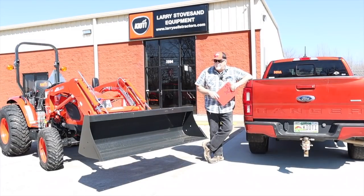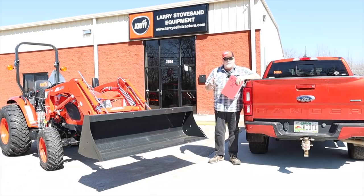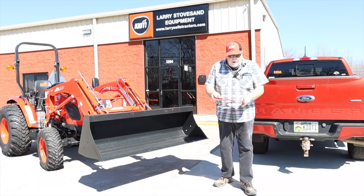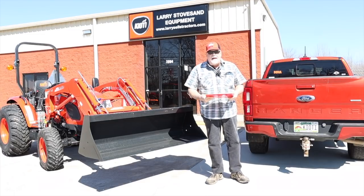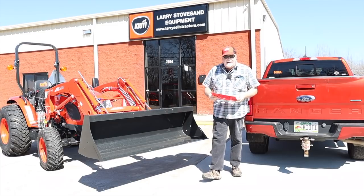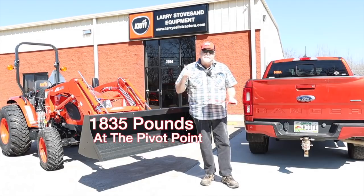Let's talk a little bit about loader capabilities, capacities, and safety. This isn't an issue where you'll necessarily break your tractor, but it's an issue to be aware of for safety and for choosing the right tractor. We that sell tractors, no matter what brand you're looking at, always talk about what our loaders will lift — loader capacity. The CK10 Series is rated at 1,835 pounds to full height. We're very proud of that number.